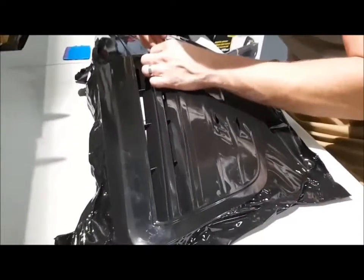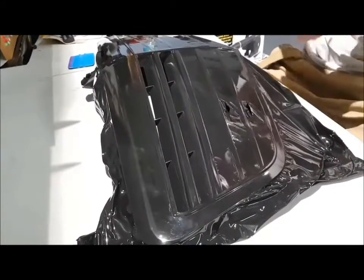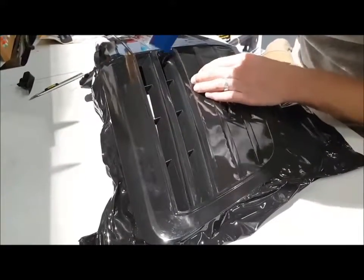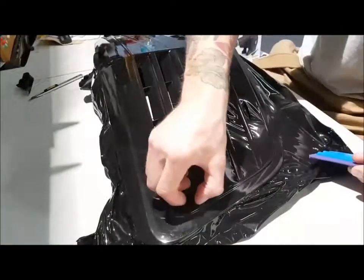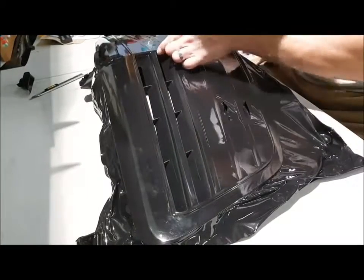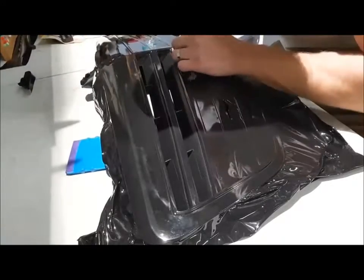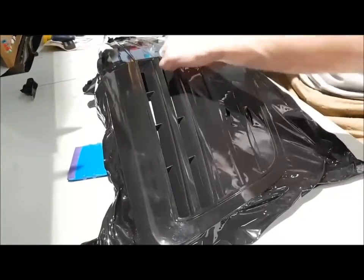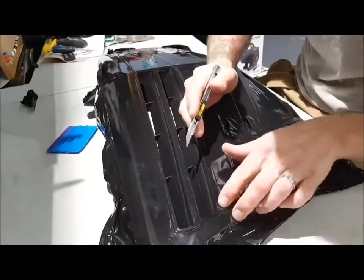I'm going to do one side of this and then pause the video and finish off the rest so I don't bore you to death. I'll show you the end result — you should have a rough idea of how to do this once I finish this one side. Seams are not even noticeable at all.